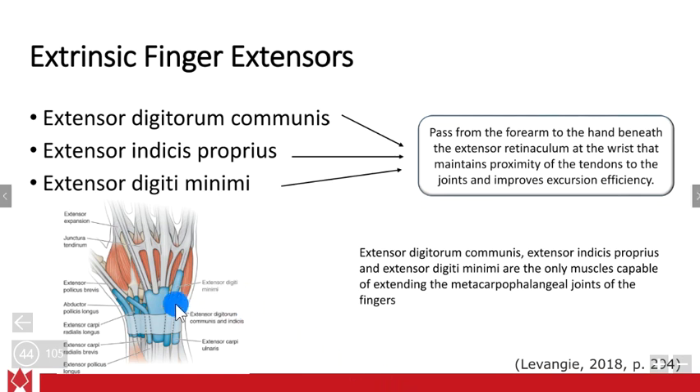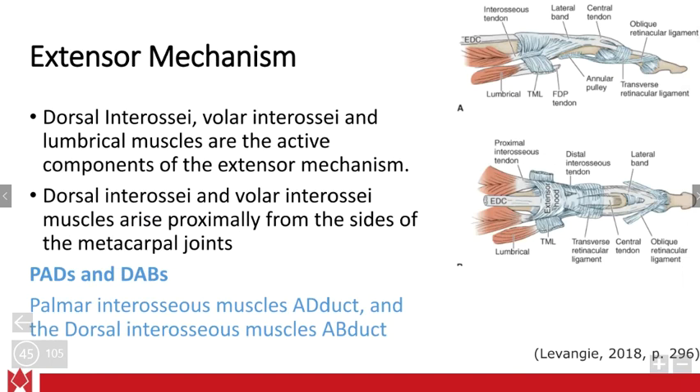Looking at the extensor side, you can see the bursae in those areas, including the extensor digitorum communis, extensor indicis proprius, and extensor digiti minimi. A helpful mnemonic: PADs and DABs. Palmar interossei adduct, and dorsal interossei abduct — PADs and DABs.